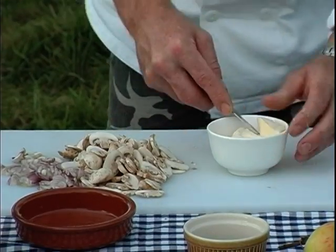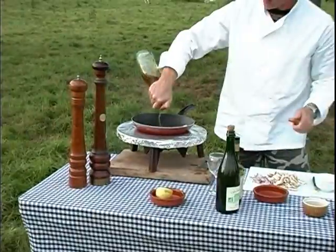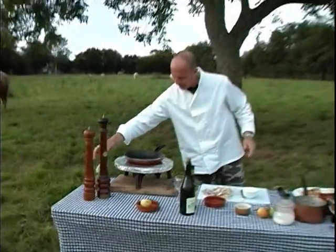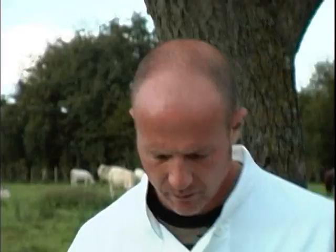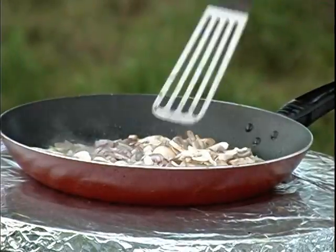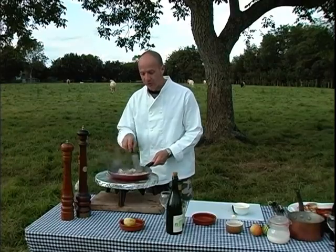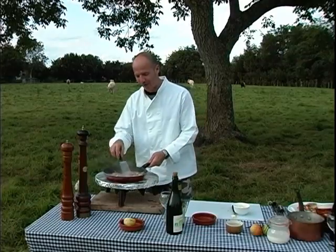We're going to take about ten grams of butter, put it in a frying pan, and add a little bit of olive oil in there as well — that just stops the butter from catching and burning. While it's melting down we're going to put in our shallots and our champignons de Paris. We're going to cook them without colour, because we're making a cream sauce and we don't want our cream sauce to go brown.